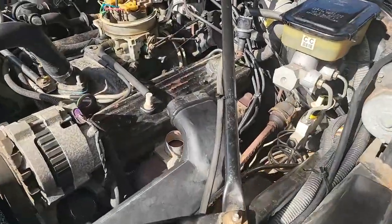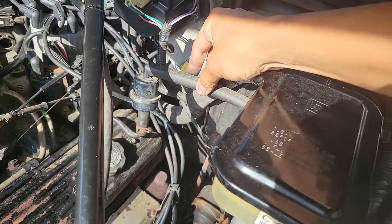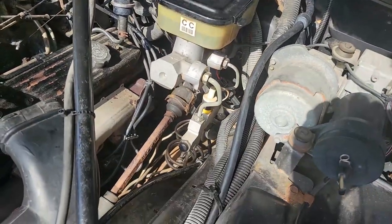Now you may be tempted to replace all the vacuum lines with silicone, but I highly recommend leaving the brake booster lines alone, as silicone is not stiff enough and may collapse, which you definitely don't want happening when braking.